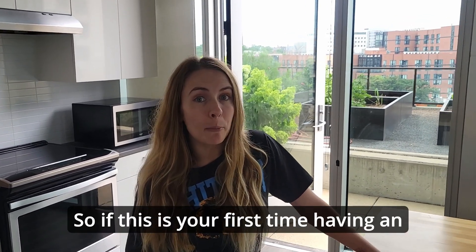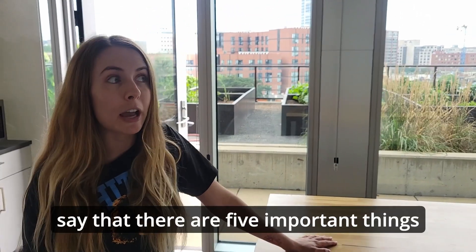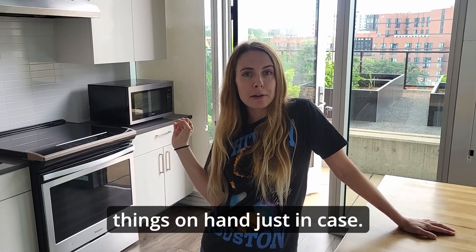If this is your first time having an apartment or renting, there are five important things you need to have on hand to reduce putting in a work order: a plunger, a drain unplogger, a dustpan, a broom, and definitely a Swiffer. You just never know — it's good to have these five things on hand just in case.